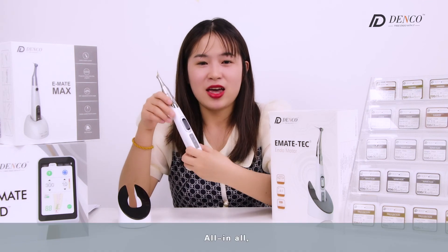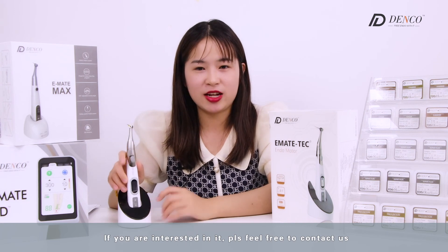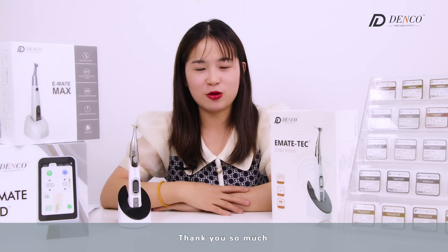All in all, Emate-Tec is specially tailored for the dentist. If you are interested in it, please feel free to contact us and more information will reach you. Thank you so much.